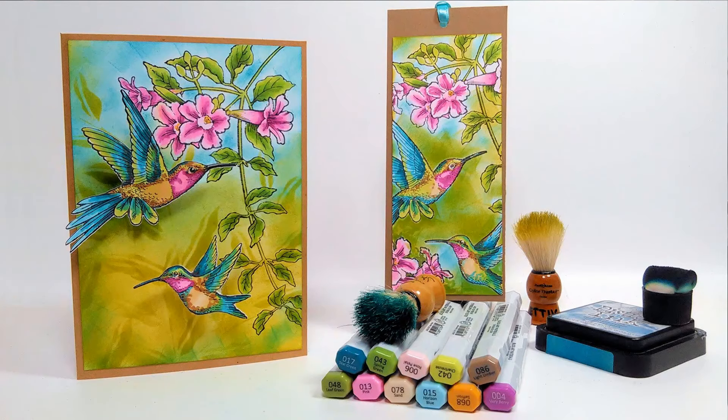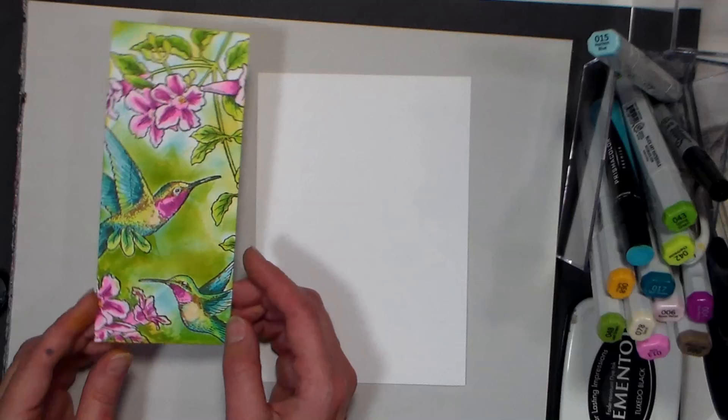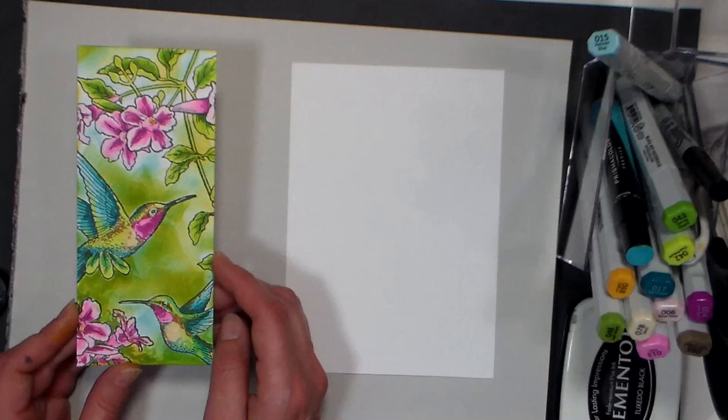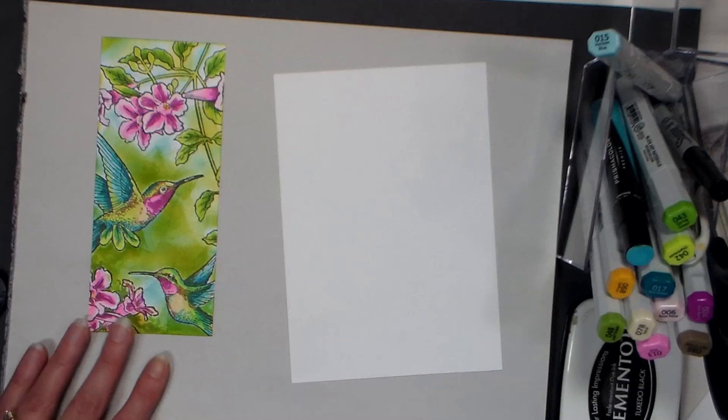Hi there, Lindsay here, the Frugal Crafter. Today we're gonna make a card for fun using some fun techniques, and we're gonna do a lot of coloring with our alcohol markers. I just did this tag because I need a gift tag to go with my cards for my sister's birthday. I like to do a little tag like this because instead of just scribbling my markers on scrap paper, I actually have something to show for it, and I can work out composition stuff as well.